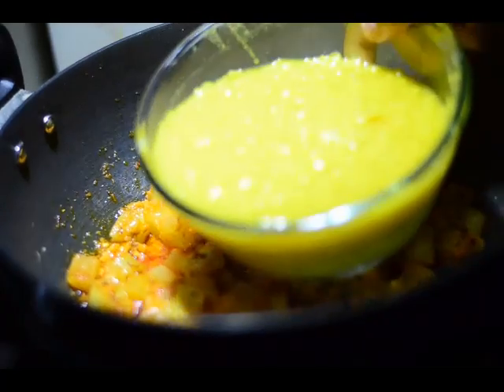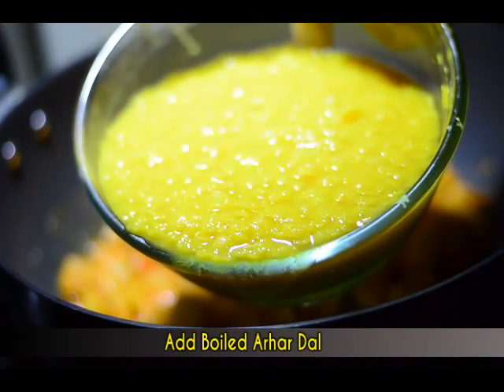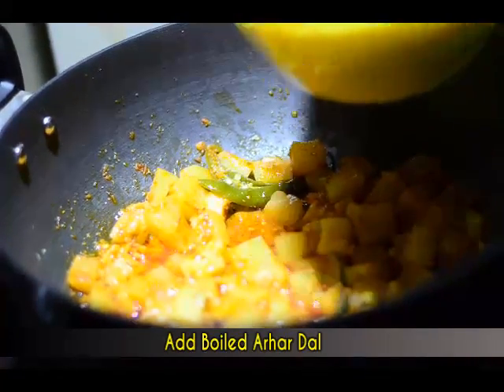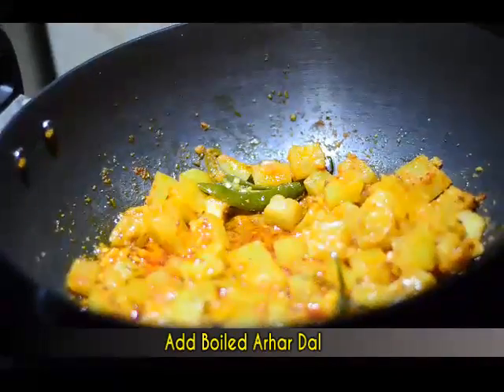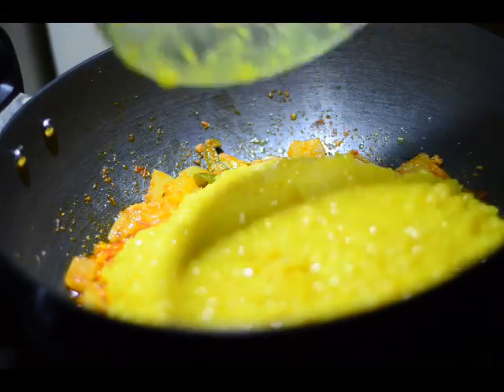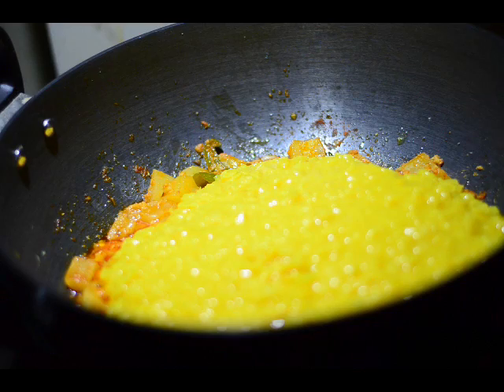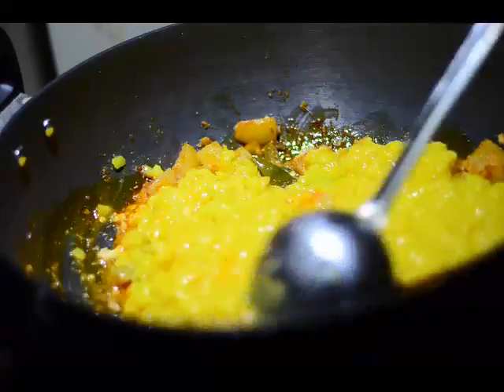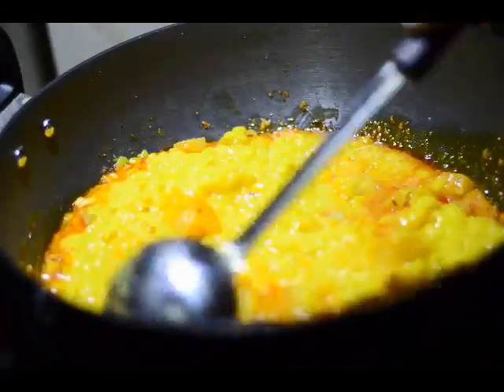Now we'll add the arhar dal that we had boiled. To recap: we pressure cooked the arhar dal along with four cups of water, one teaspoon of salt, and a quarter teaspoon of turmeric powder for three whistles. As you can see, most of the water has evaporated and the dal is pretty well cooked. We just mix this up nicely with the lauki pieces.